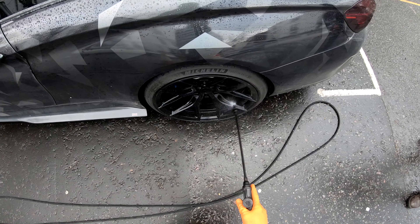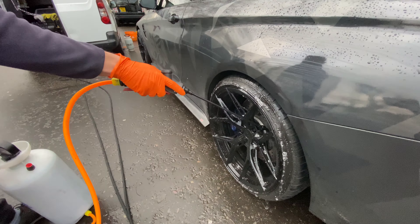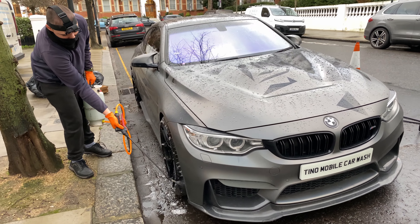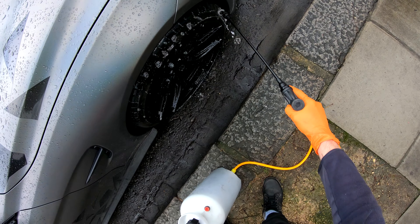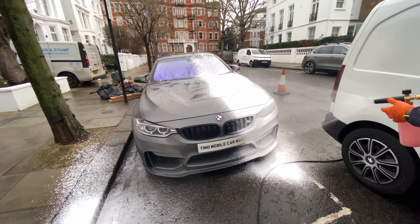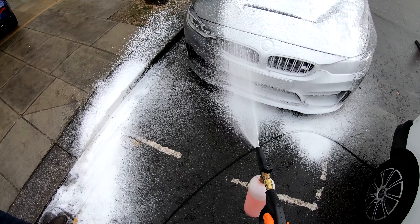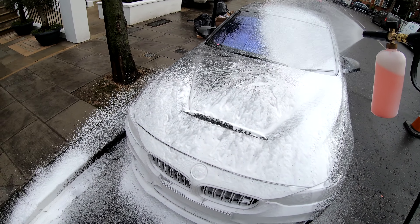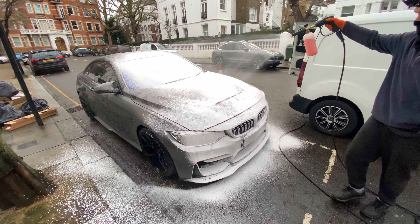This BMW is beautifully wrapped and also fitted with carbon all over the car. Honestly, when it comes to car customs and mods, this car is truly the best I've ever seen. So the pre-wash of choice for the body is the Snow Foam, which is the safest and most effective option for this wash, as many pre-wash sprays for the body do cause damage to wraps.